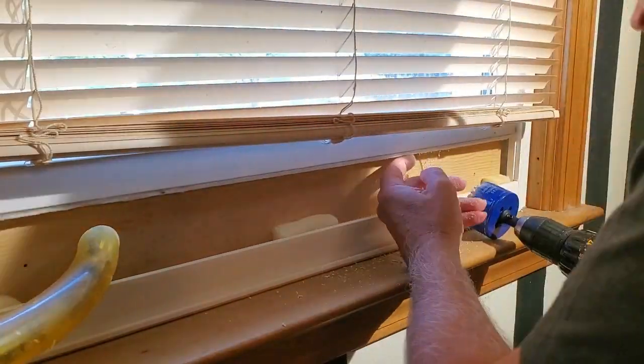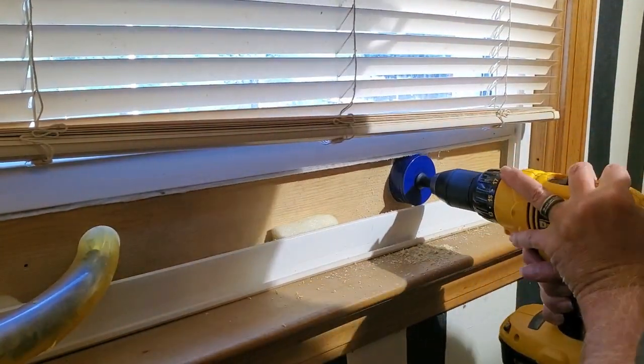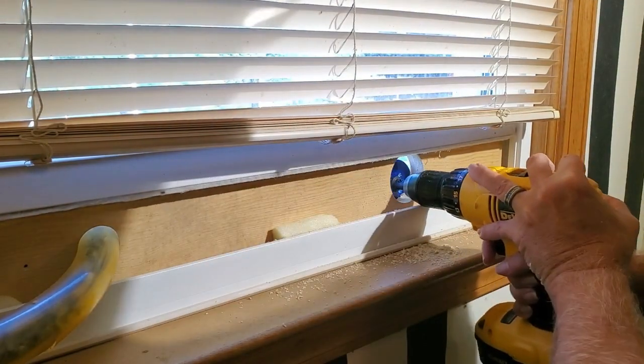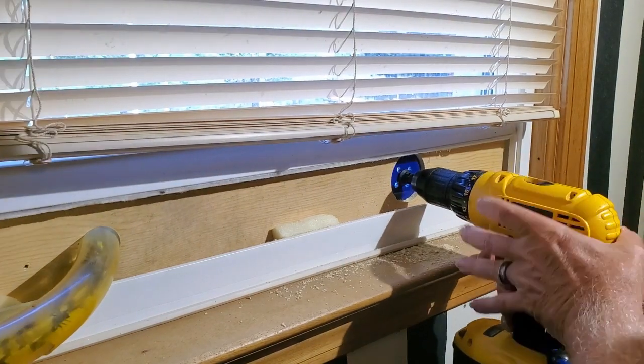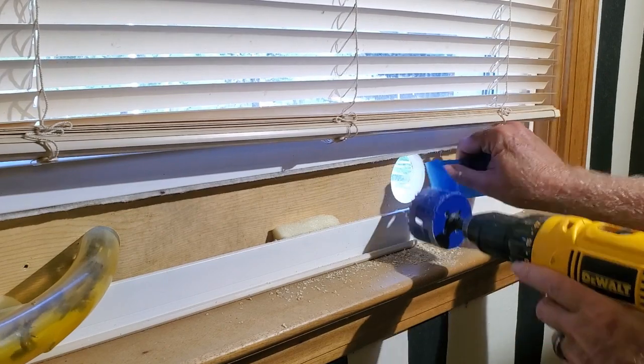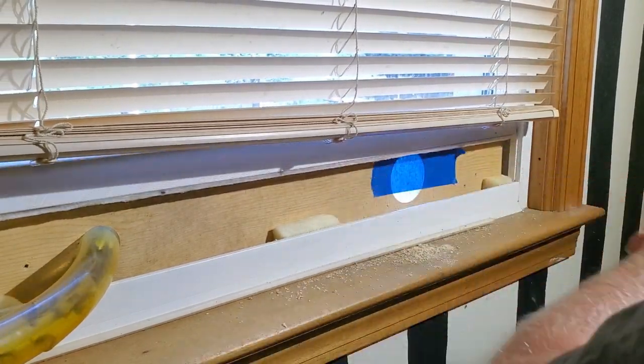First I have to drill this hole through here. Then I'm going to put tape over it to make sure that no bees come inside the hole while I'm trying to get it connected.